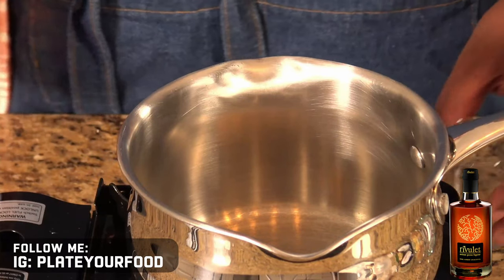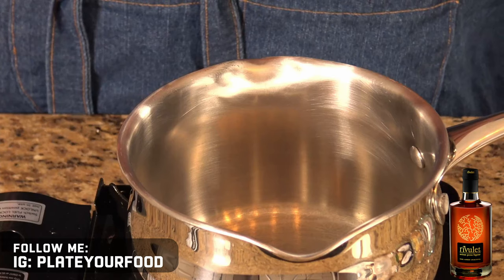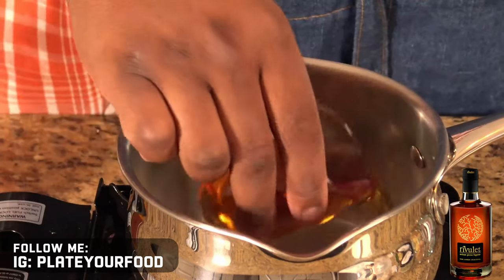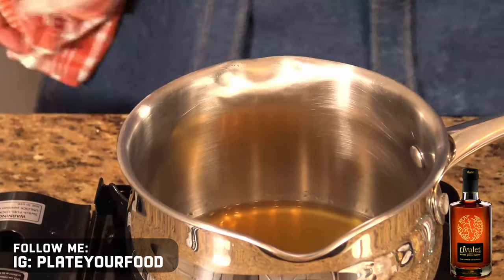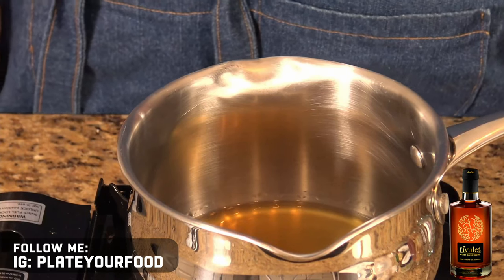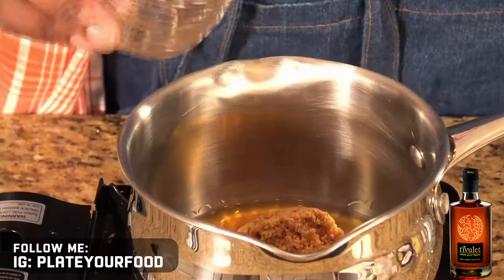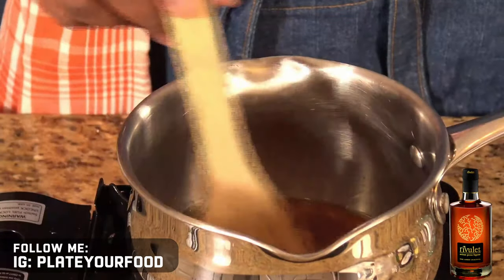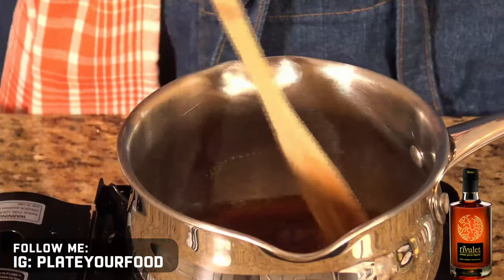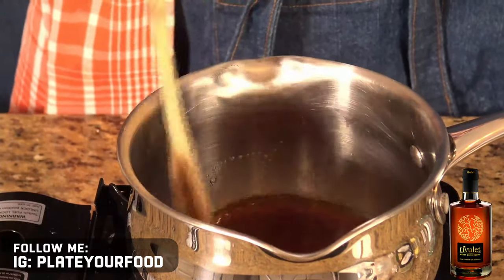To start our glaze, we're going to use Rivulette Artisan Pecan Liqueur. I'm going to use about four ounces, and that should be enough once it's reduced to glaze my shrimp. Notice I don't have the stove on — I'm going to bring this up to a boil slowly once I have all my ingredients in here. The next thing I want to add is brown sugar — about four ounces of brown sugar. All we want to do now is begin to melt the brown sugar and combine it with the Rivulette. We want to bring this to a simmer, not a boil, just a simmer.